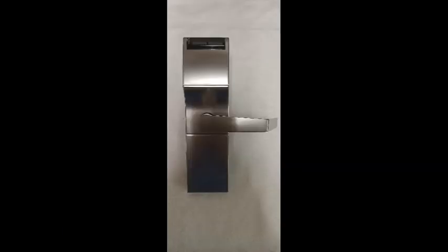This is the Onity HT24 Mortis Lock. In this video, you will learn how to tear this lock completely down and reassemble it. This will familiarize you with every component of this lock and how to replace them.